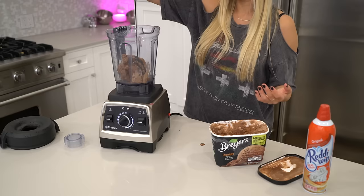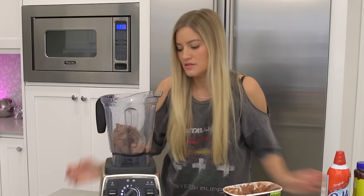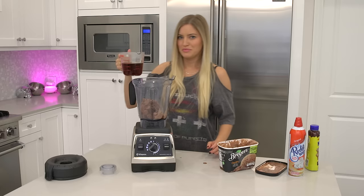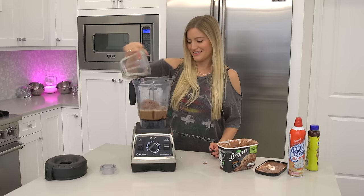One-fourth cup of chocolate syrup. I feel like that's kind of excessive. Use your best judgment — I liked about one-fourth cup. So we've got our ice cream and the coffee, which is not quite chilled. That's all right, we'll just put it in here.